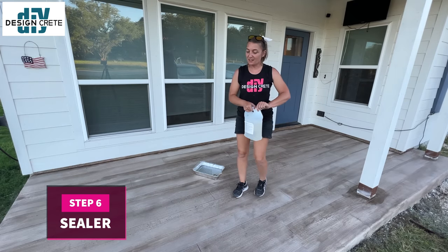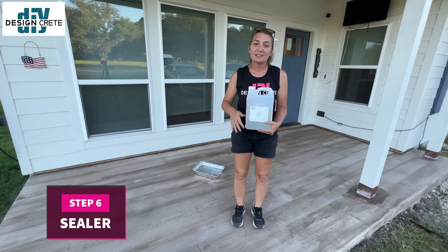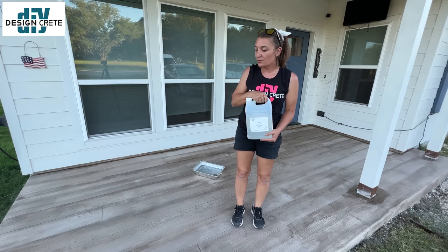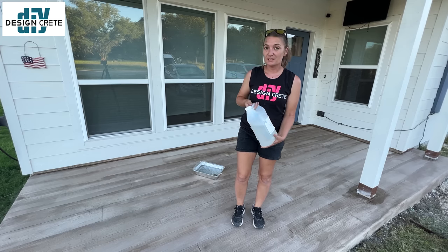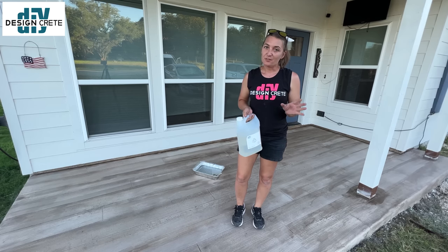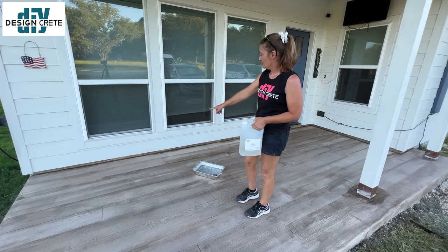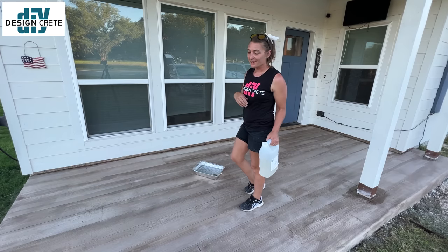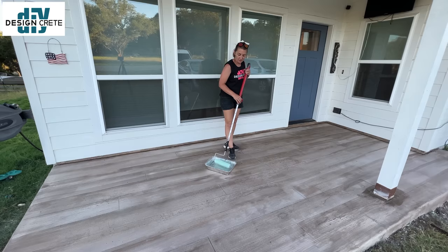Stain is dry — now time for the best part, the sealer. We're going to use the DIY Seal SB, which is the solvent-based sealer. It does have a solvent smell — if you are sensitive to solvents and chemicals, we also have a water-based sealer. This one is going to pop the color and be very shiny. I've already cut in along the wall and you can see the color difference — now I'm going to roll it out.